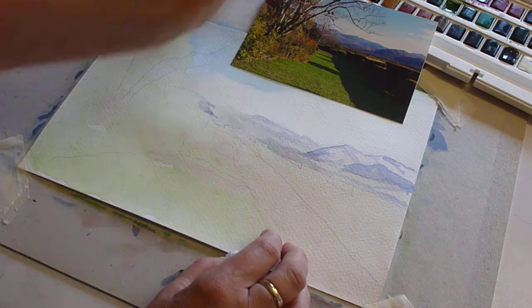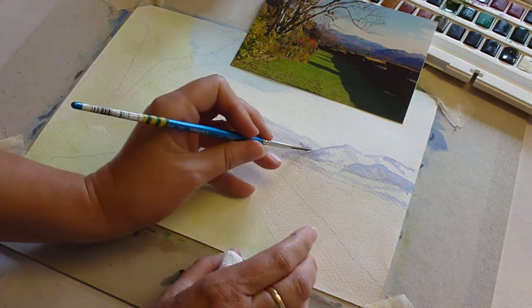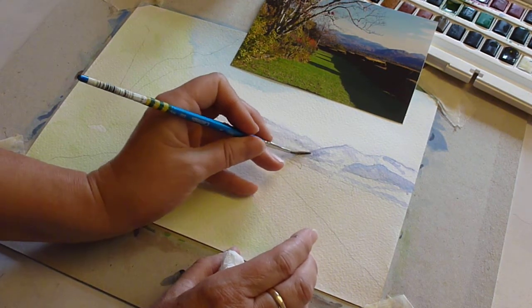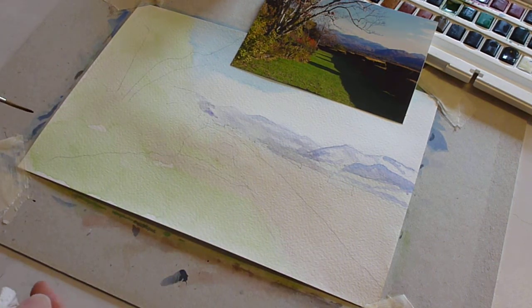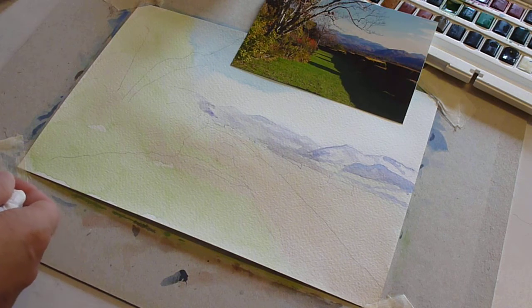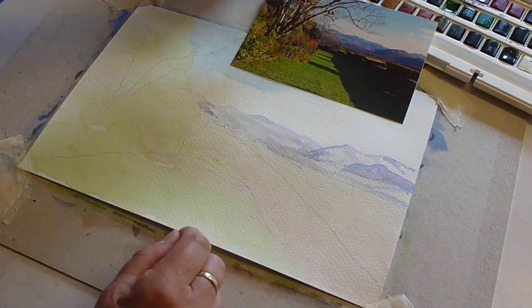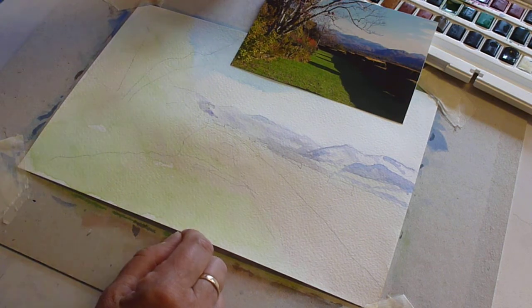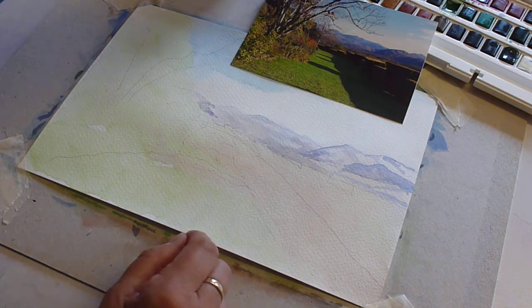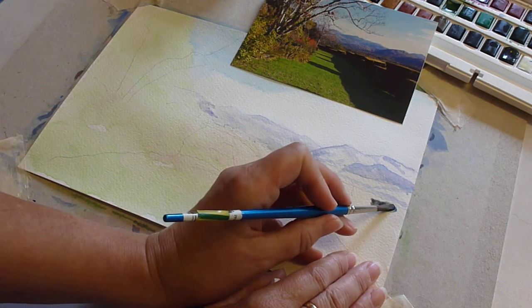That little bit should just have a little bit of a come-through. Looks a little bit harsh — that line is a little bit harsh, but that can be tweaked later. Then I'm going to take a slightly larger brush and take my ultramarine mix, maybe adding a little bit of ultramarine to it, and I'm going to start defining these hedges.